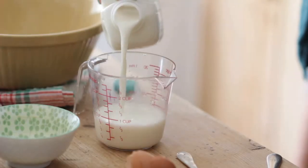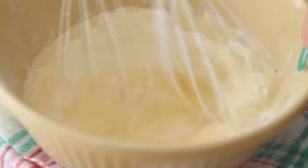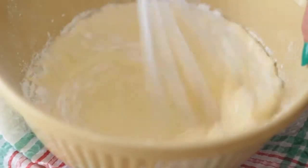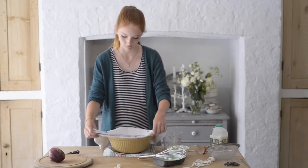Measure the milk and water, add a little to the well. Keep whisking so that the flour gradually falls into the liquid. Keep whisking until you have a smooth batter. Then cover the batter and put to one side.